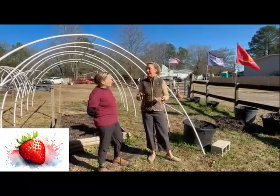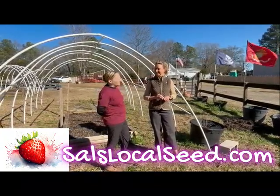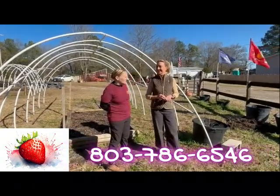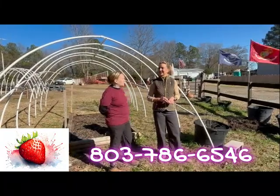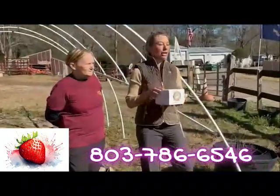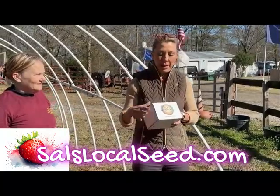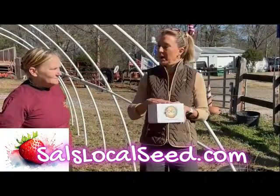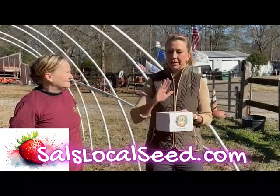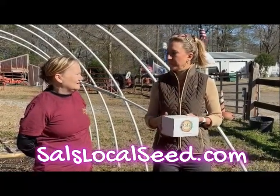Sal, give people the information on where they can find you. I am at salslocalseed.com or growyourgardenwithsal.com — they'll lead you to the same place. Our phone number is 803-786-6546. I want you to know about these boxes — if you don't even want to make a trip out here or you live somewhere else, Sal will mail this box out once a month. We've had sugar cane recently, we've had asparagus, and strawberries. What's coming ahead in the next box?